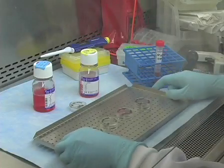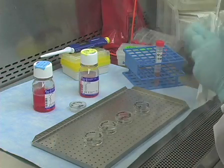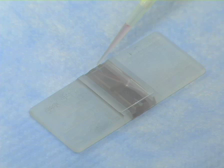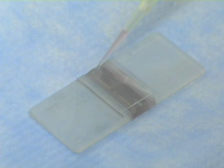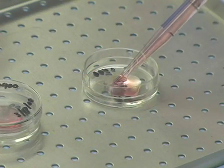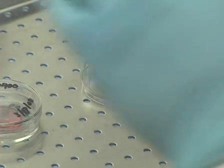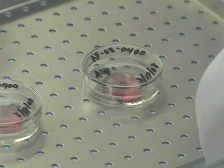Now, add an equal volume of cell suspension to each of the fresh plates that have been appropriately labeled. Alternatively, the cells can be counted using a hemocytometer and diluted to the desired density so a specific number of cells can be added to each plate. Be sure to label every plate with the date of the subculture and the passage number.